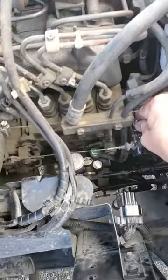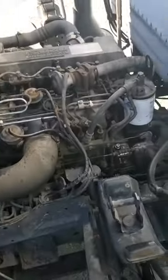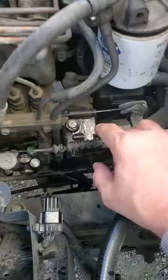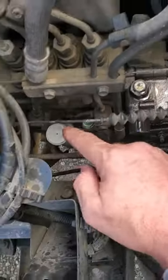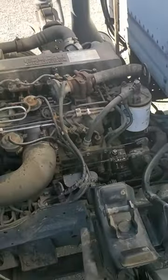Go ahead and tighten this bolt up now. This hasn't run in a year, so that's it guys. That's the one that's just bothering everybody — it's right there, right under the throttle linkage, right below the fuel filter. You don't have to mess with any of that; just make sure this fitting is back tight again. That's it — have a good day.